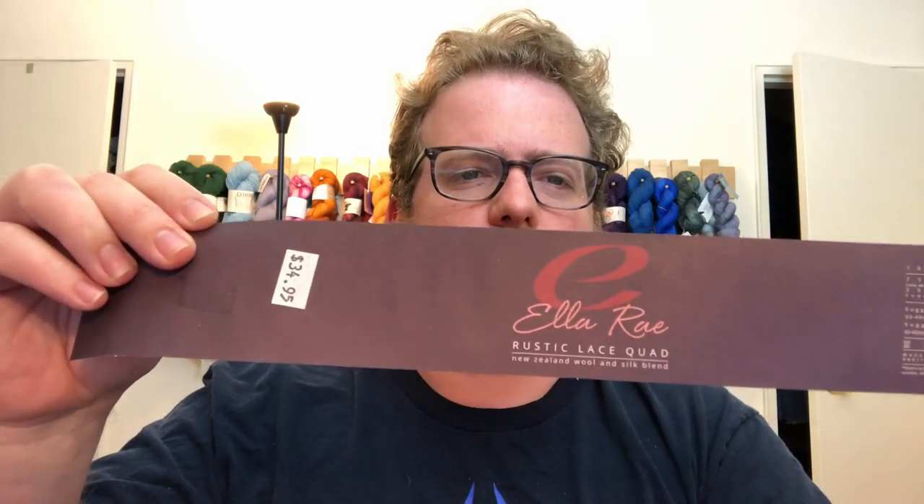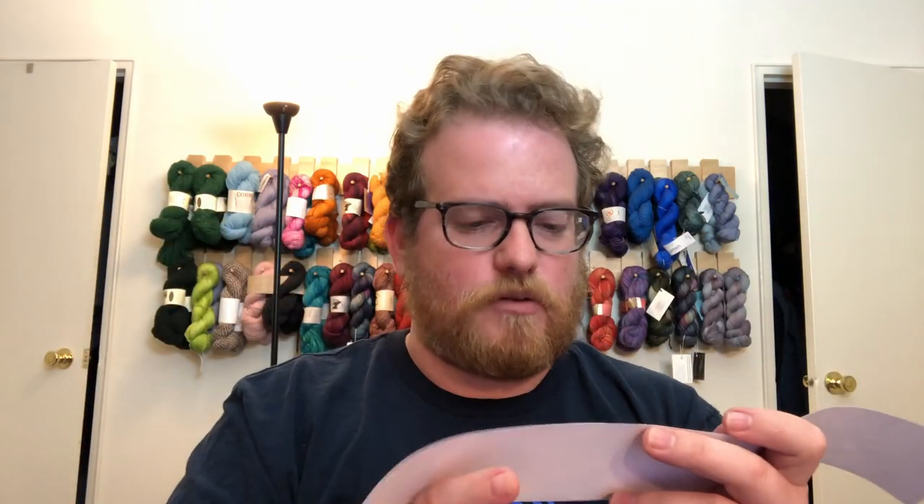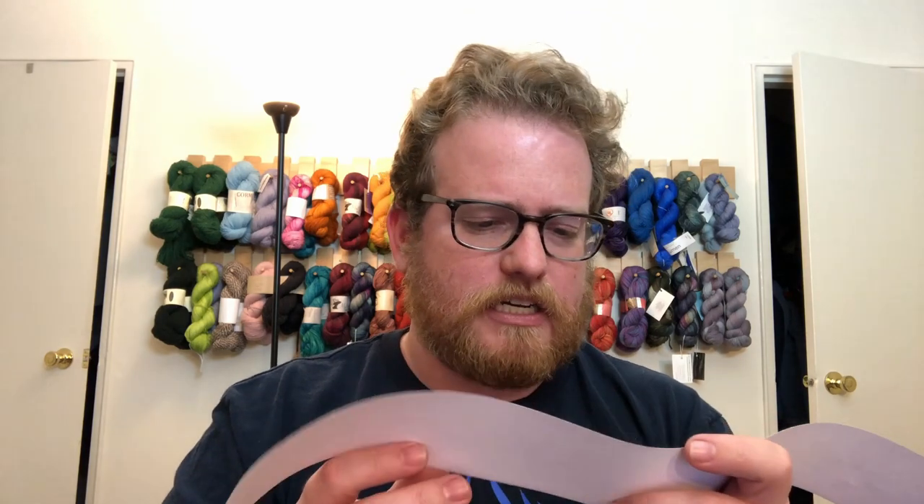...there's always more. This week we're going to go into some Alray yarn. It is a Classic Rustic Lace Quad, actually from New Zealand, and it's wool and silk — 75% wool and 25% silk. I will put all the information in the description below like always, in case anyone has any questions about it.